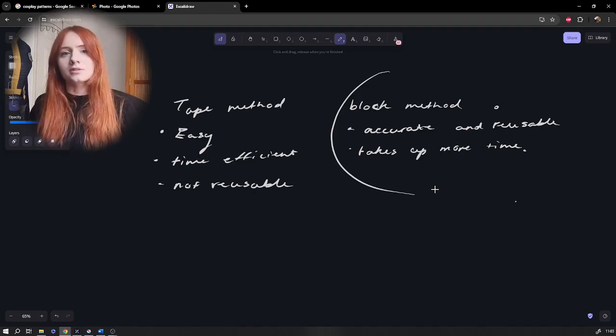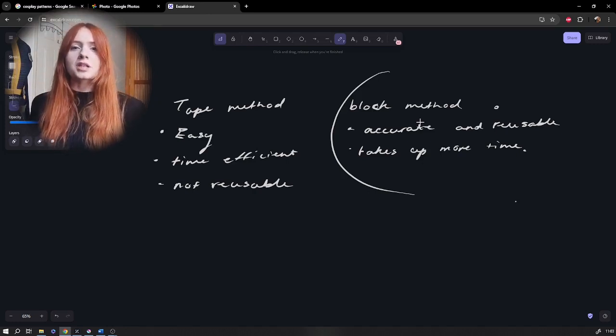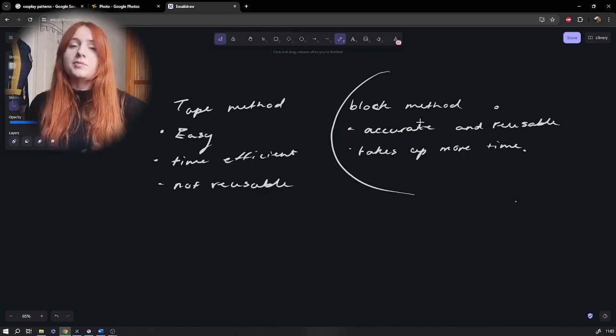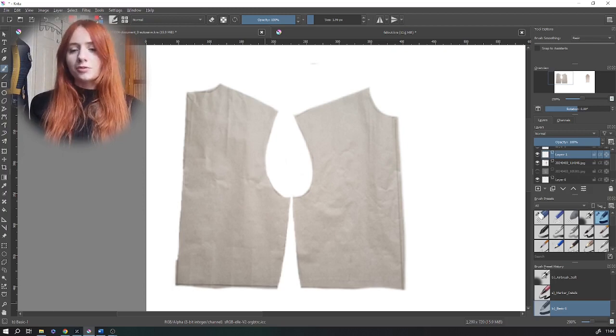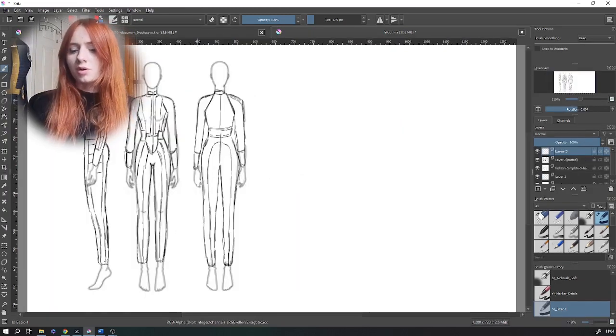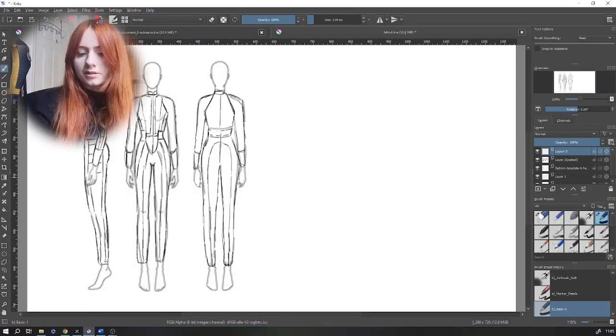For this make I'm going to cover how I use my block pattern and adapt that to make the jumpsuit pattern. Starting with the bodice block and using my technical drawing from the previous video on this project, I'm going to start adapting the pattern.